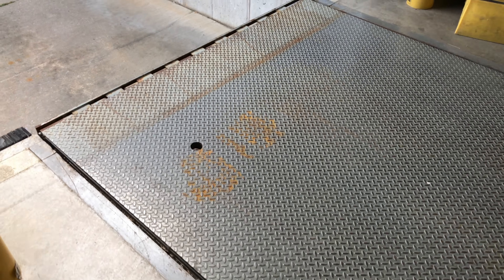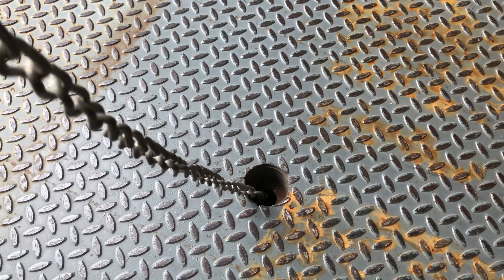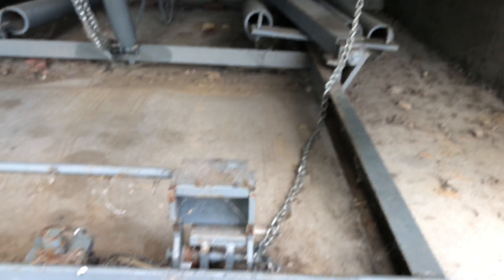Mechanical dock levelers include a forward pull chain. Pulling this chain allows dock attendants to service lower trailers. This is done by tripping the cross-traffic support legs under the dock leveler.